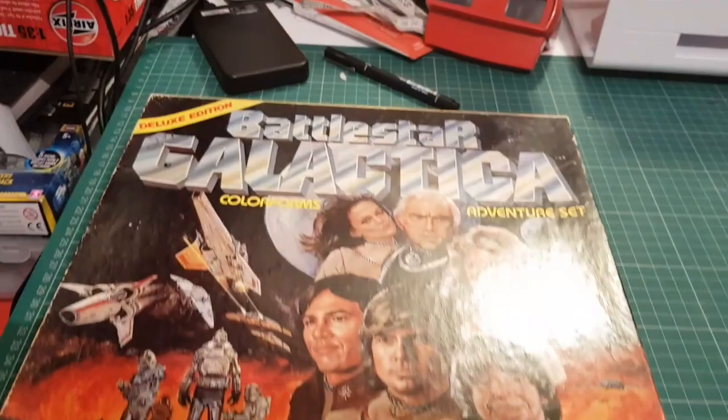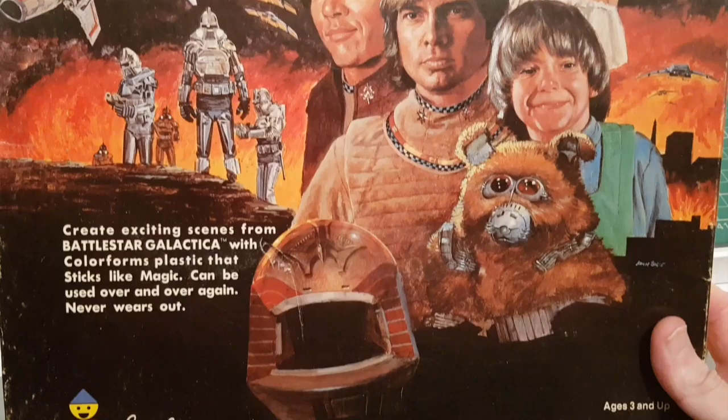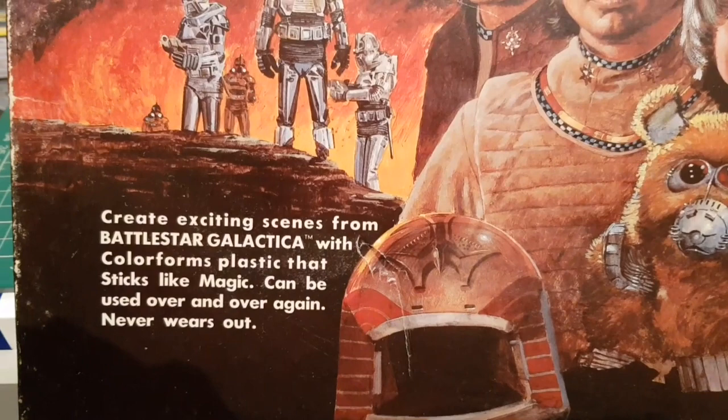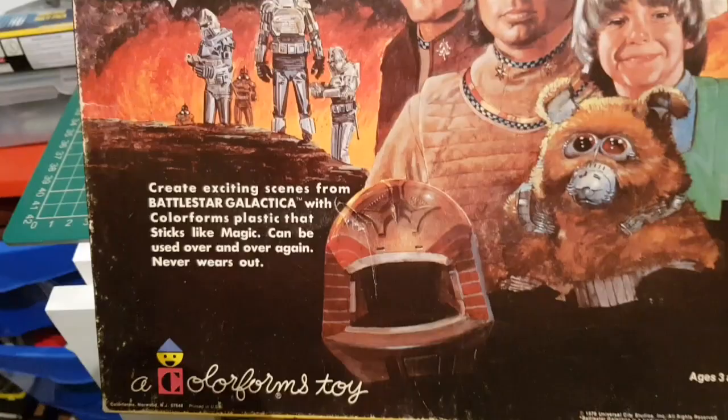Let's have a look at what you get. The box is fantastic - it's got such great artwork on it, it's almost worth framing or putting on the wall. It says 'create exciting scenes from Battlestar Galactica with Colorforms plastic that sticks like magic, can be used over and over again, never wears out' - I beg to differ, I'll show you in a second.